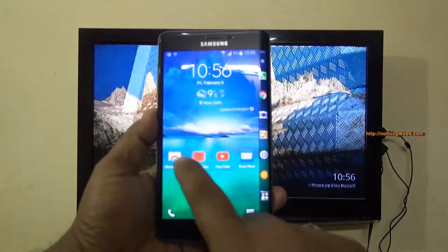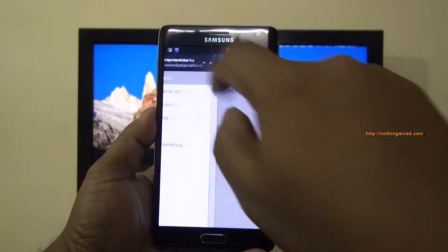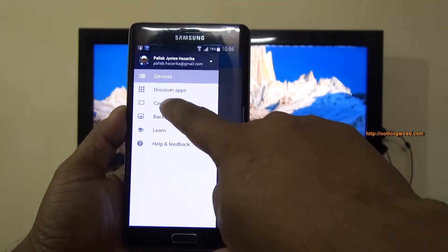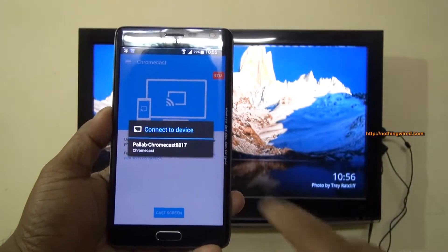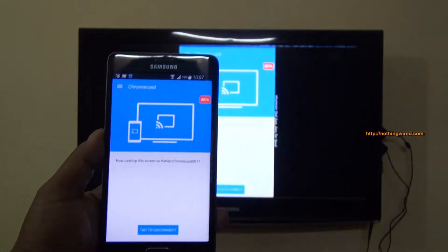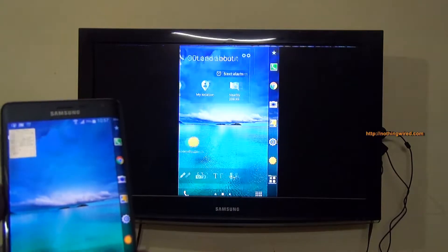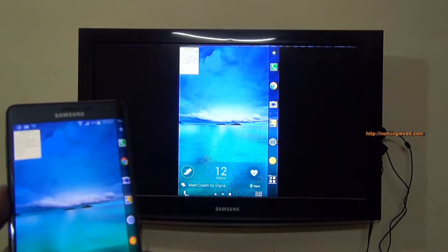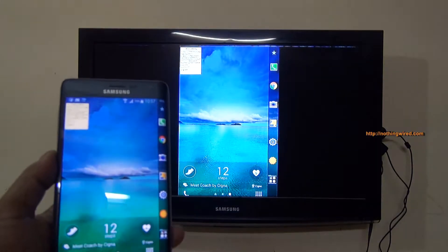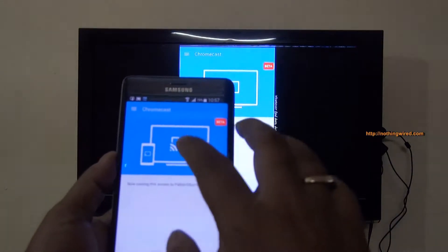Going to the Chromecast app, it already recognizes my Chromecast since I've already registered it, and I've shown the discover app section already. I can also cast my mobile phone screen onto the TV — it shows all the apps and everything on your home screen. So if you simply want to cast or mirror your screen on the TV, you can also do that via Chromecast.